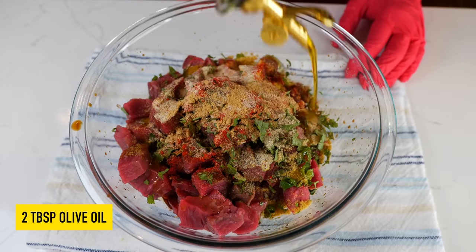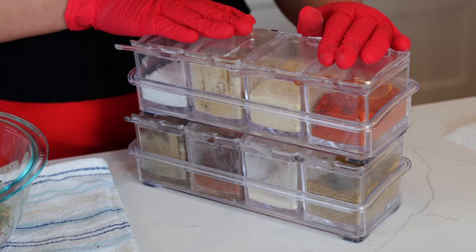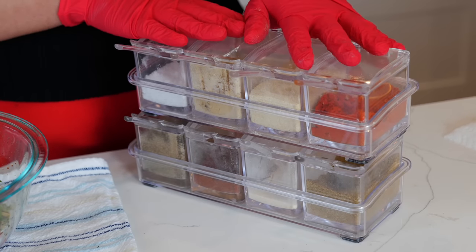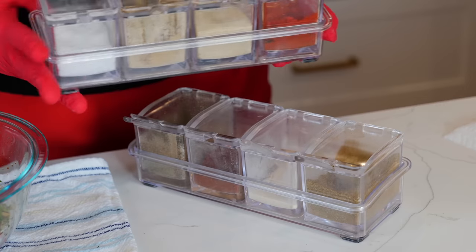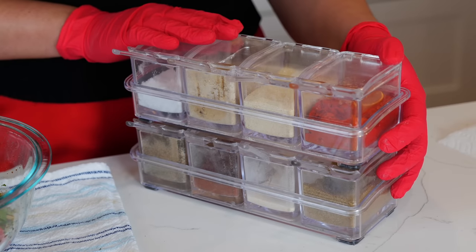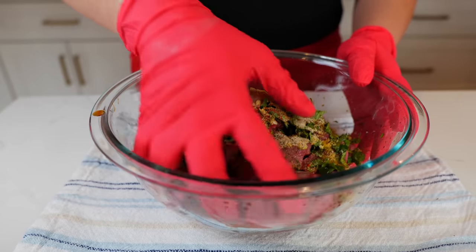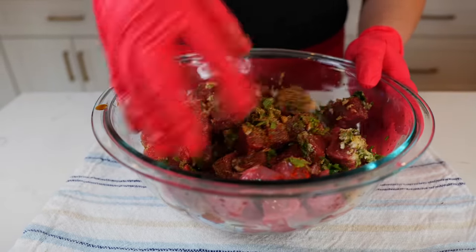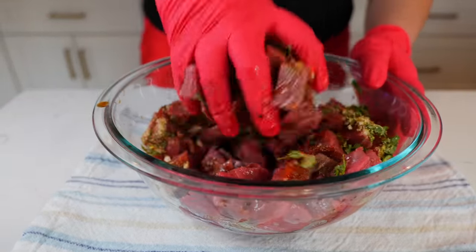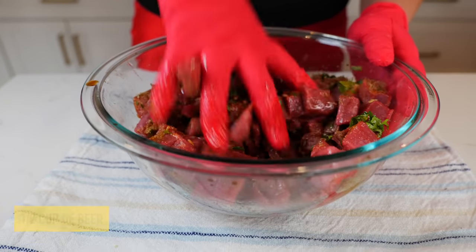Add two tablespoons of olive oil. Cloud and I have been using these acrylic spice containers for a few years — they look great in cabinets and are easy to clean. Cloud will give you a link in the description if you want to purchase them. Now combine your ingredients to make sure the beef is fully coated. I didn't use beer today but you're welcome to. Let this marinate for a minimum of 15 minutes — overnight or eight hours is best.